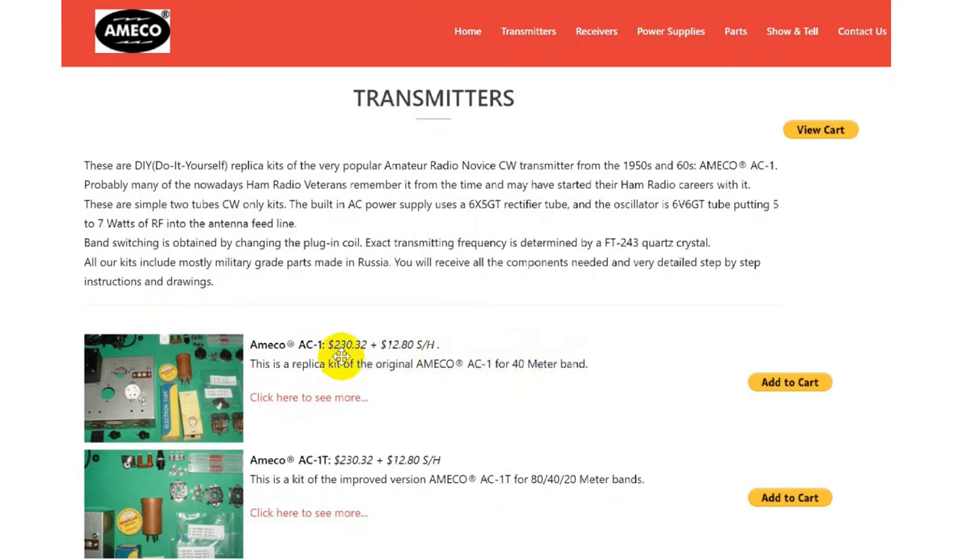All their kits include mostly military-grade parts. You will receive all the components needed with very detailed step-by-step instructions and drawings. This is the AC1 — the replica of the original — for the 40-meter band: $230.32 plus shipping and handling. The AC1T is the improved version covering 80, 40, and 20 meter bands. 40 and 20 meters is where you find a lot of CW these days.